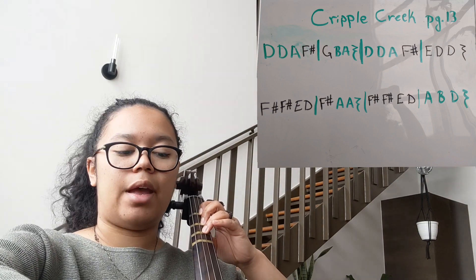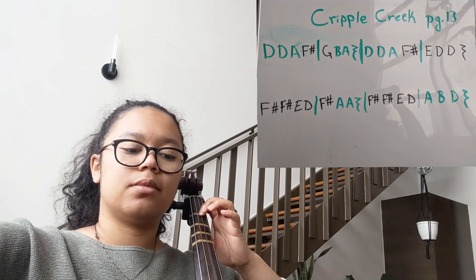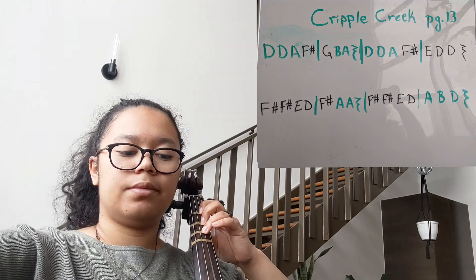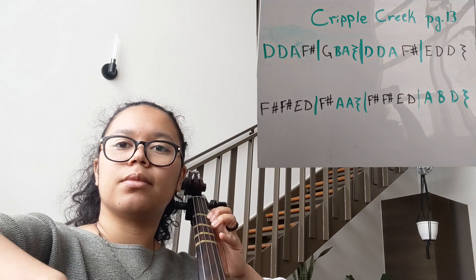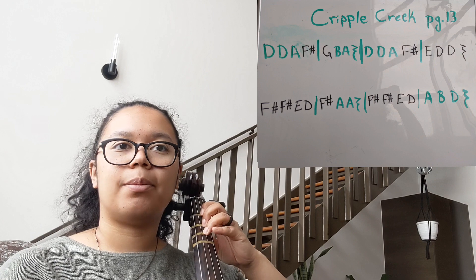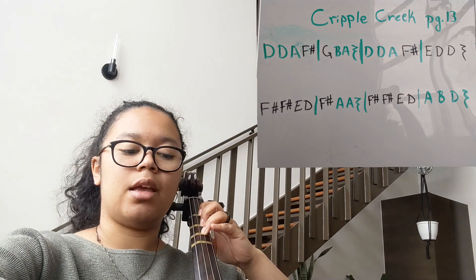One, two, ready, go. All righty, second line one more time. One, two, ready, go.